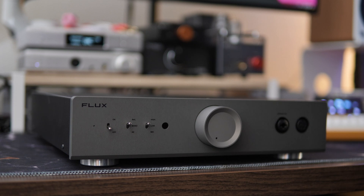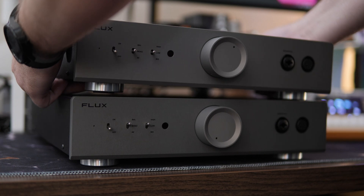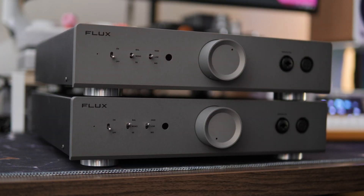Absolutely phenomenal pairing. But what happens when you have two of them? How do we connect two Mentors stacked on top of each other? Well, this is based on a dual-mono design, so it's actually pretty easy. Within each Mentor is that sync board we saw in the teardown section.